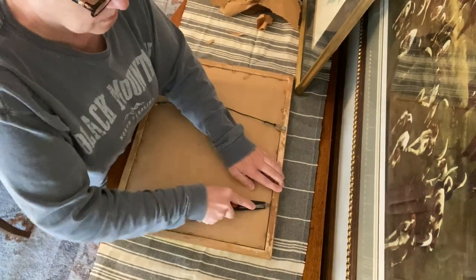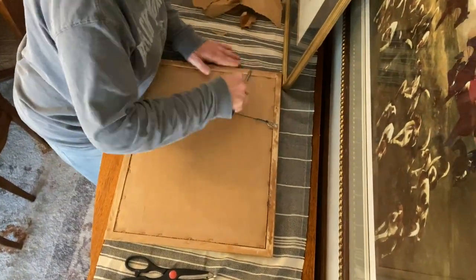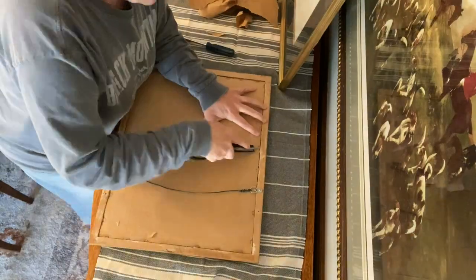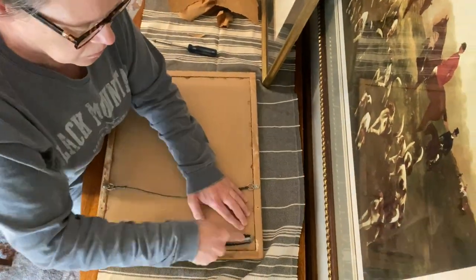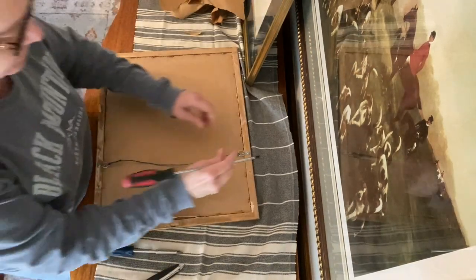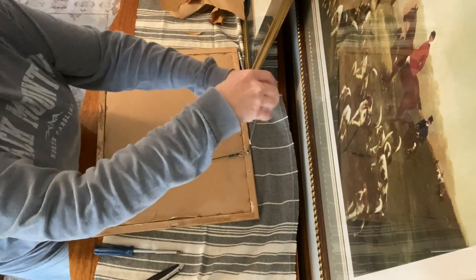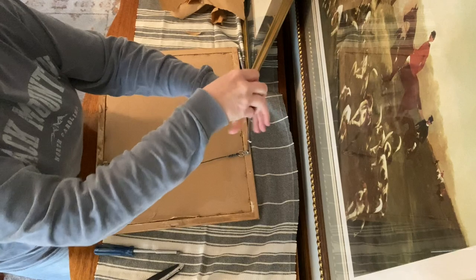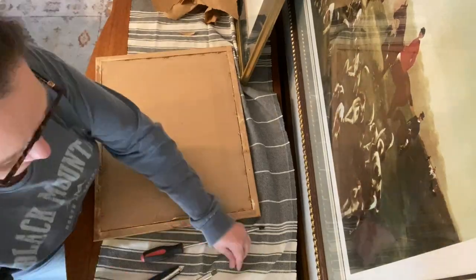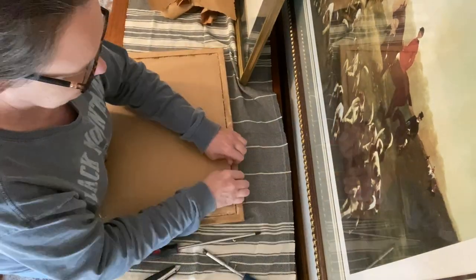I started out with scissors but ended up using a flathead screwdriver. You want to be careful — watch out for the sharp edges, and you don't want to break your staples because that's what keeps your prints in the frame securely. Make sure they're up but don't break them. I also ended up taking the wire off because the orientation wasn't right for my picture. If it had been right I would have left it, but removing it let me get to the staples a little better.